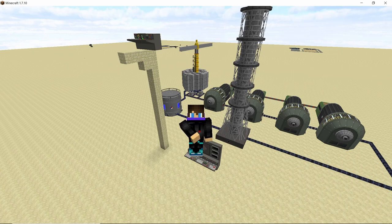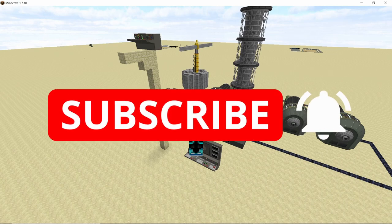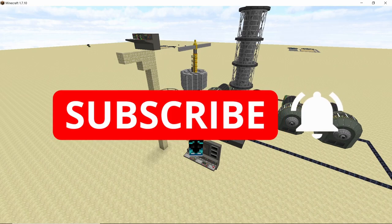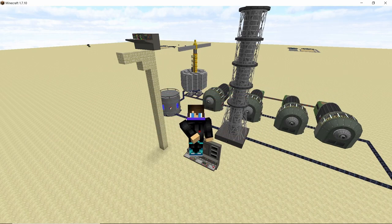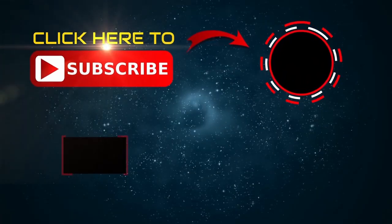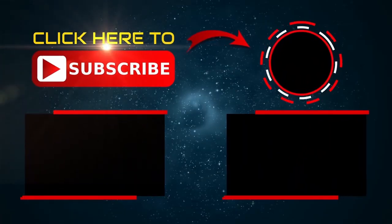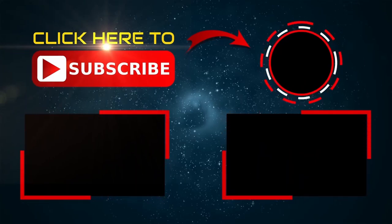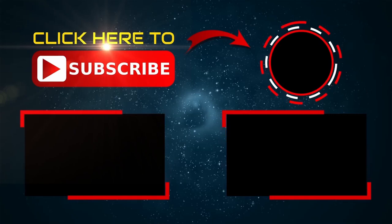So yeah, that was all I had for this video guys. I hope you guys liked it. If you did, smash that like button and also subscribe to the channel for more content like this. Peace out my guys, stay safe.